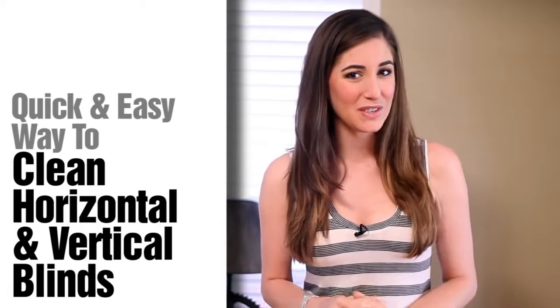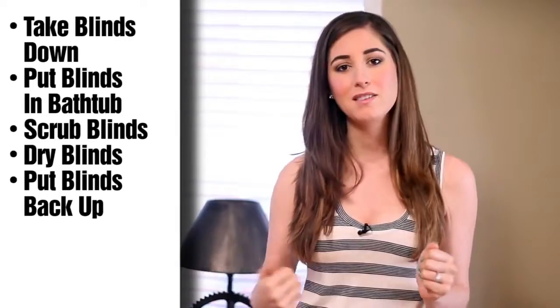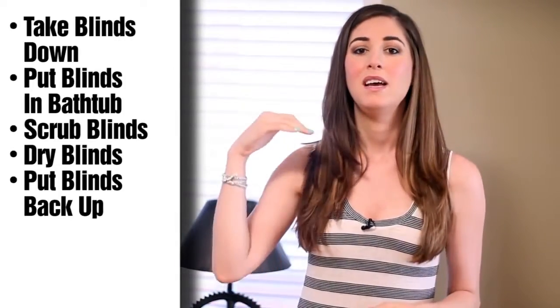There seem to be two main schools of thought when it comes to cleaning slatted blinds, vertical or horizontal. The first involves a simple use of a cloth, some dish liquid, water, a bucket, and your hands. The second involves taking the blinds down, putting them in your bathtub, scrubbing them, drying them, and then putting the blinds back up. To me, one method seems reasonable and the other, let's say, extreme.